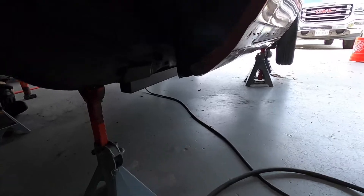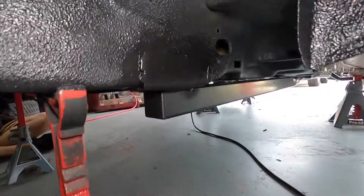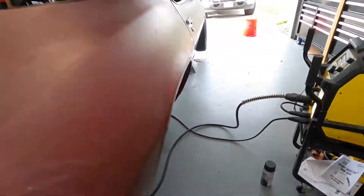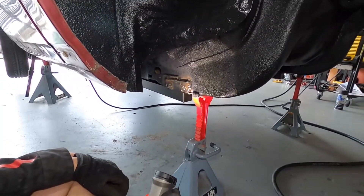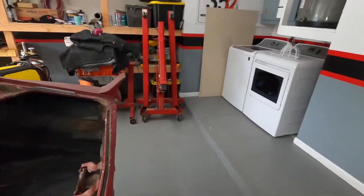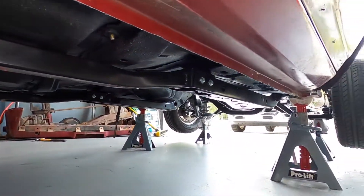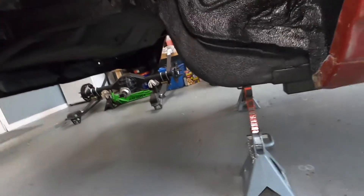Both sides are welded up. Look at that weld - we welded it up and painted it with SteelIt coating, because what else would we use. Austin just got his side welded up. They're not the best, but they're not that bad either.